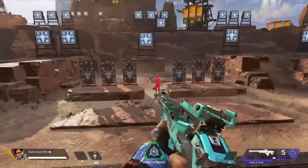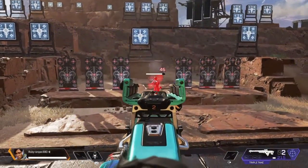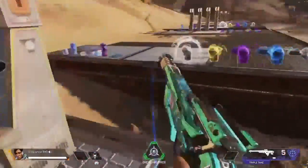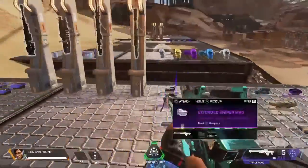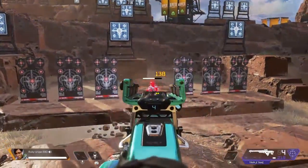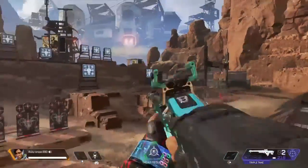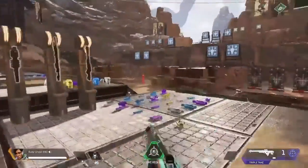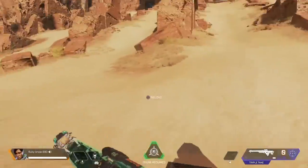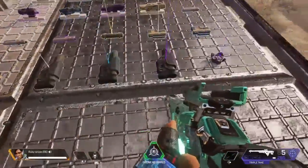Last is the Triple Take. Oh man, is this thing beefy. If that didn't persuade you, you have to realize I'm not using any hop-ups or anything, but this thing is so rewarding with headshots. It fires three shots and it's just my favorite sniper — don't know why, don't have to have a reason.